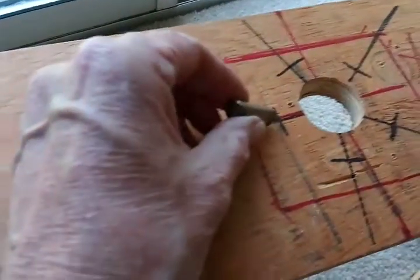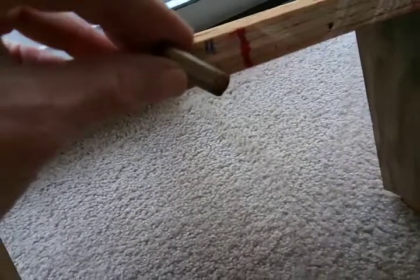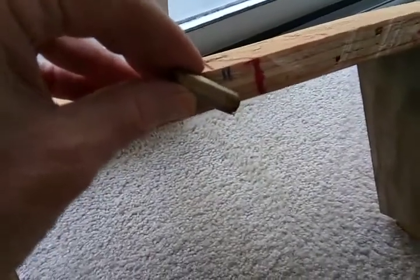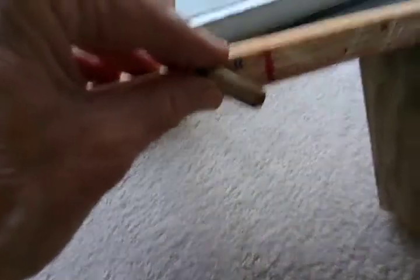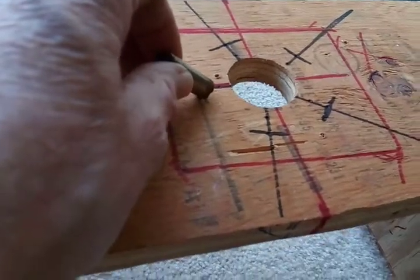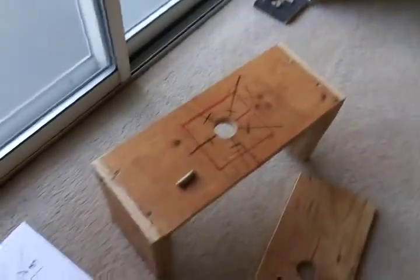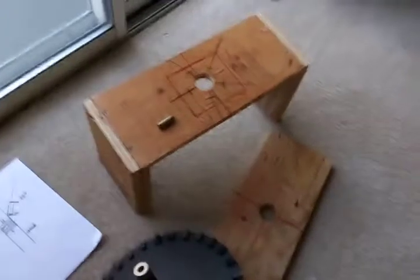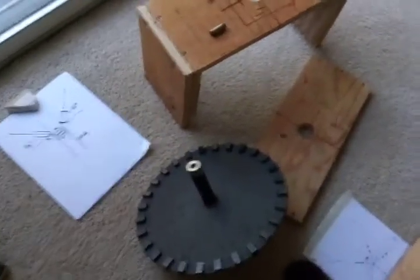I've got it all set up and ready to go. Here's the magnet size I'm going to use — round magnets, because I'm going to drill holes and they're going to go in there like this. Here's that 45-degree angle, and then maybe I'll need to push it a little more this way or pull it back. So that's the new idea I'm going to try. Thanks for watching.